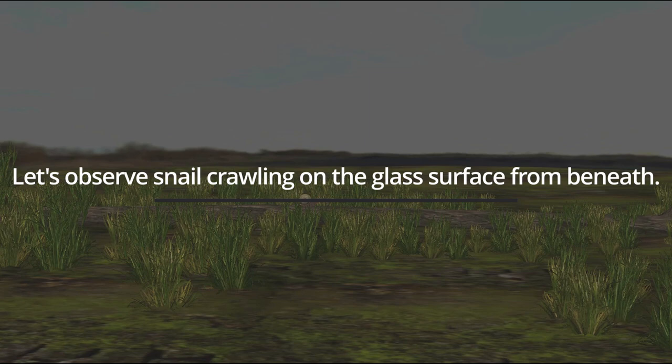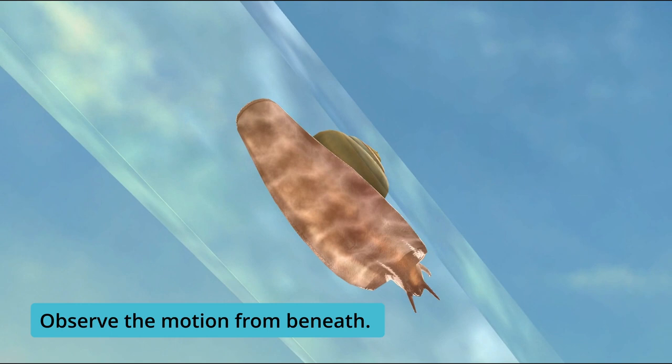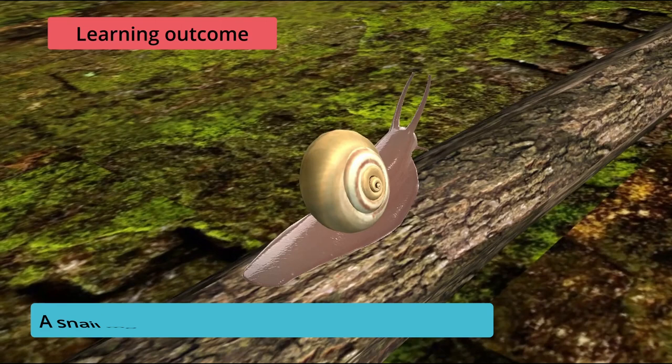Let us observe the snail crawling on the glass surface from beneath. Observe the motion from beneath. A snail moves with the help of its muscular foot.